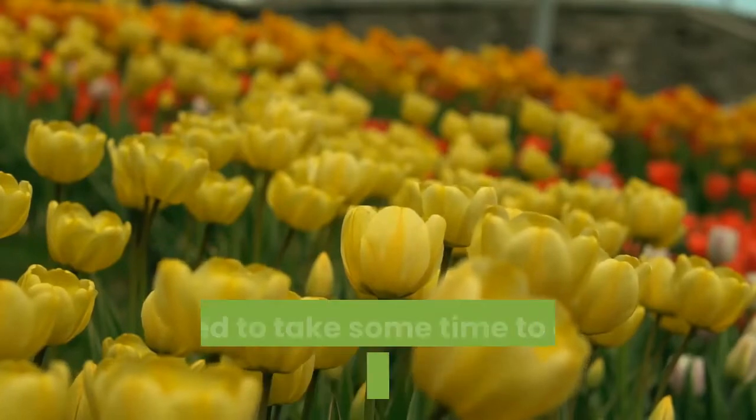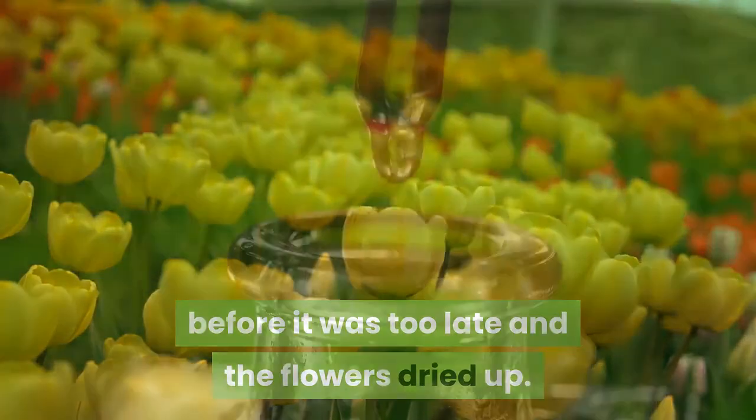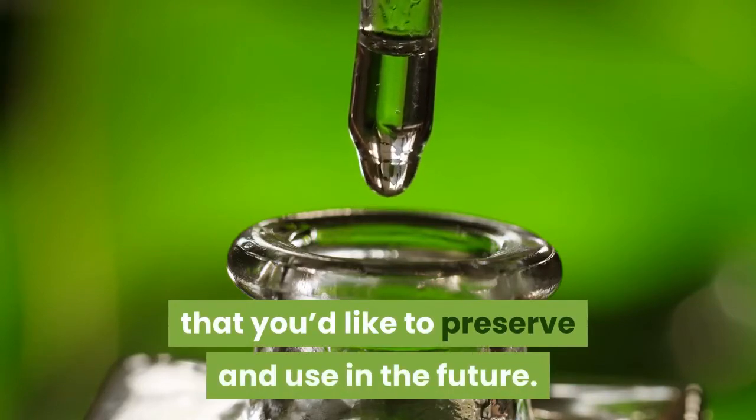Back in August, I decided to take some time to quickly tincture the yarrow tops before it was too late and the flowers dried up. Today, I thought I'd share the steps with you in case you still have some fresh yarrow growing nearby that you'd like to preserve and use in the future.